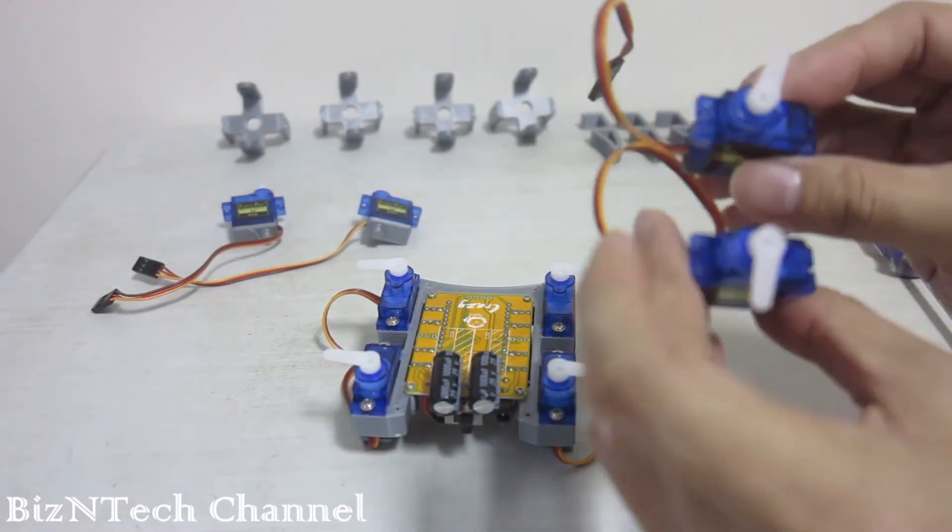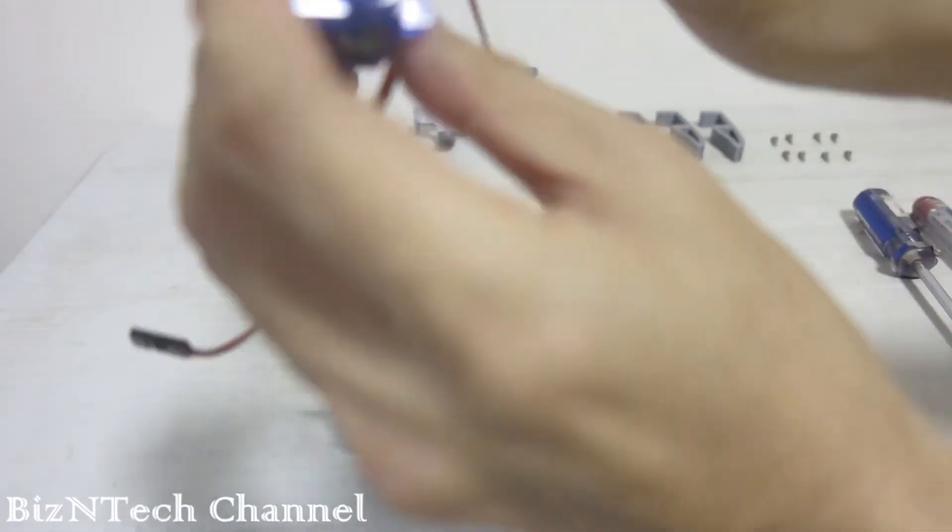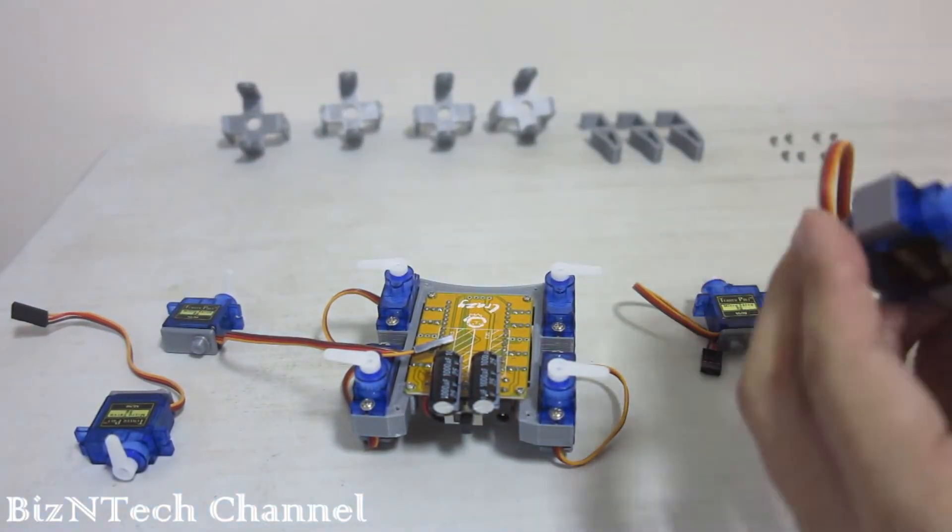Next, we are going to install the other 4 servos onto the robot. Position the servos correctly and install the other legs using 2 screws each.